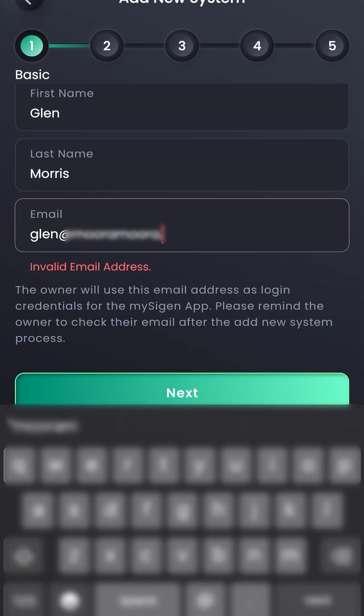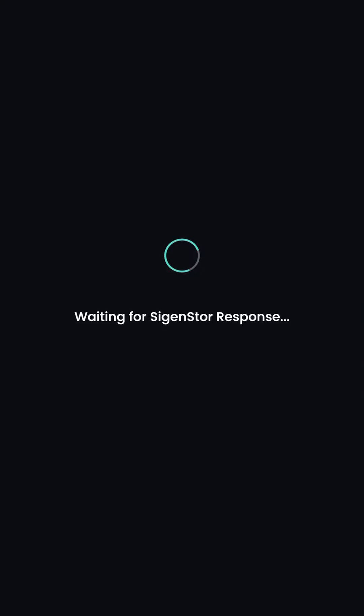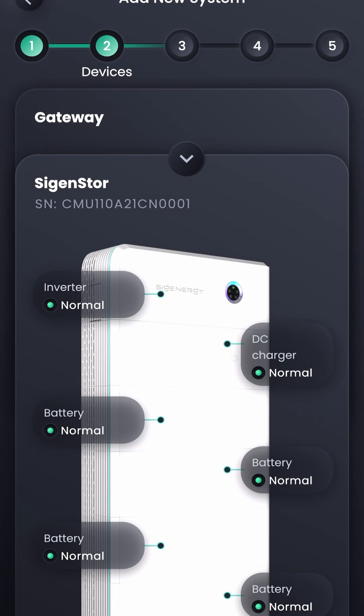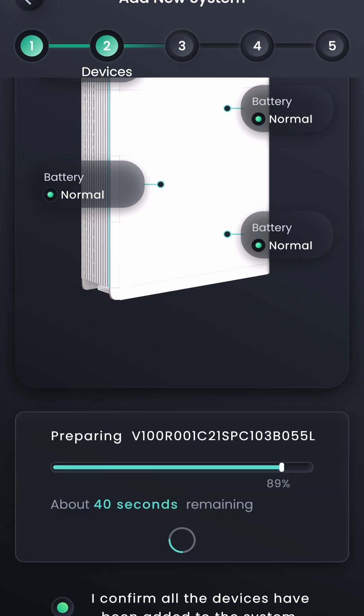Enter the customer's details including their email address and press next. The SiGen store will now connect to the cloud and allow you to download and install the latest firmware. Once complete, the unit will reboot.